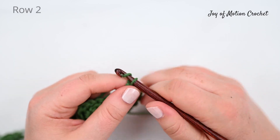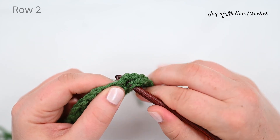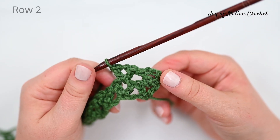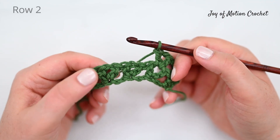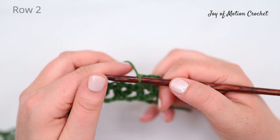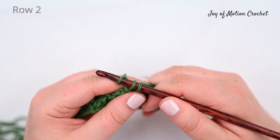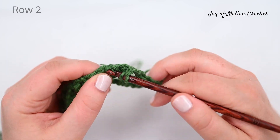Then find the next chain space: chain one and double crochet into that same chain space. We will now finish two Vs on row two and we're going to repeat finding the chain spaces and then doing a V stitch — a double crochet, chain one and a double crochet into the same space.